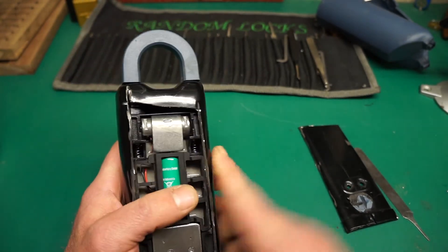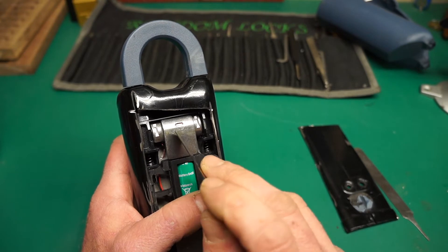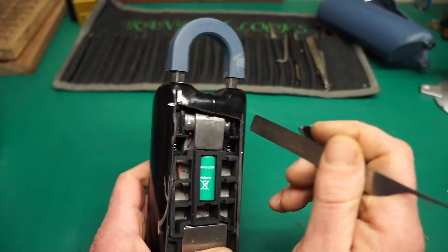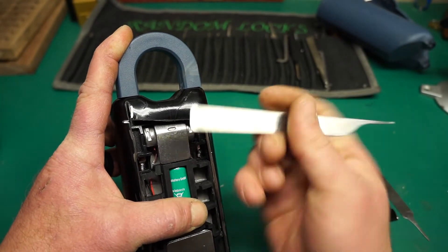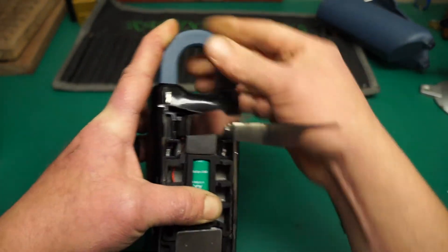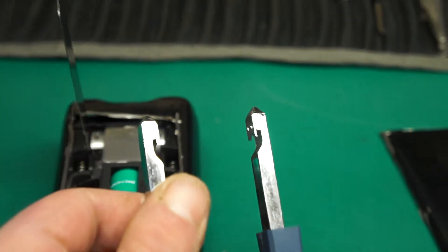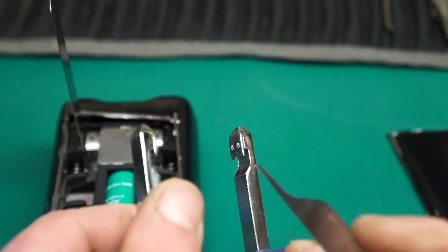Even after getting it open I still couldn't slide anything out. Looking inside, there is an electromagnetic coil in here. This coil is charged in the center — put some voltage to it and it pulls in on these two plungers. The lights pull the hasp up. So just shimming won't work — you do have to push it all the way down, and then you can just take a broken pick, slide that in, and your hasp comes out.